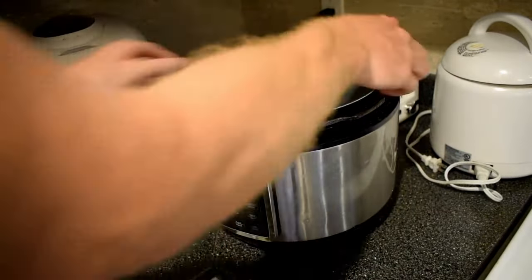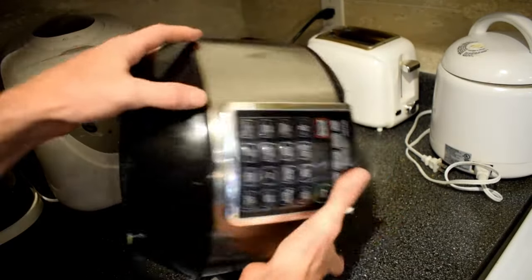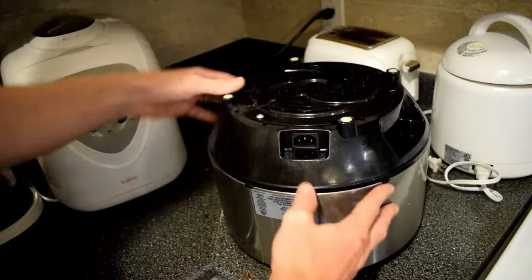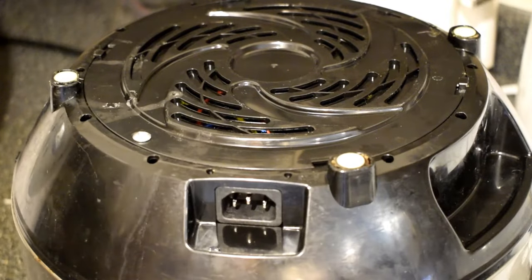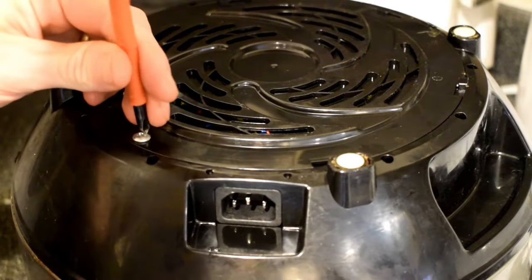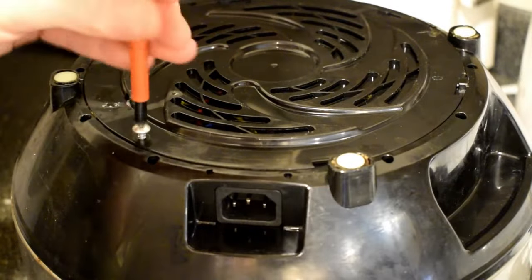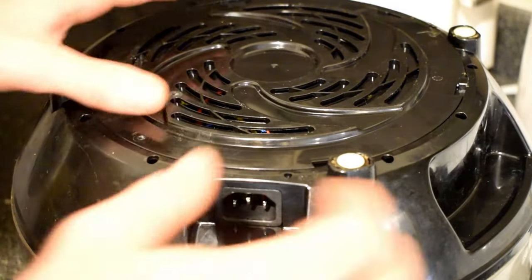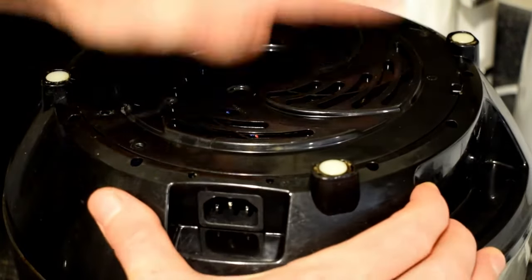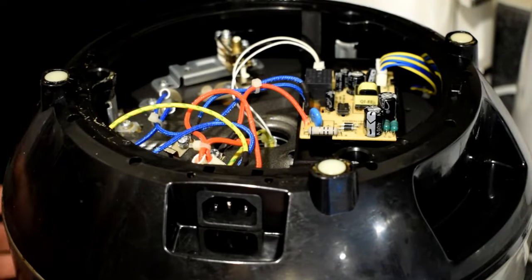Let's take everything out. There's one screw at the bottom right here. We'll just remove that. Then it looks like you just twist it and then we can see the circuitry inside.